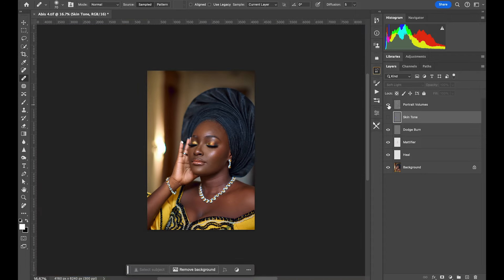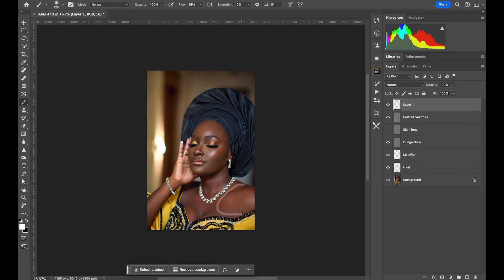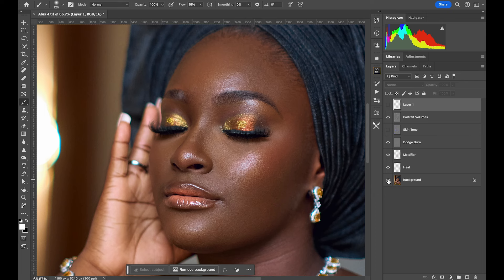From here, I'll create a new layer and do some additional balancing on specific areas of the image. I'll use frequency separation to blend those areas smoothly. You can really see how much time this has saved me. Let's do a before and after comparison — before, after, before, after. Look at the difference! I'll make a few extra adjustments and we're good to go.